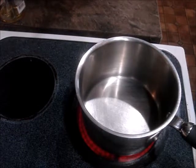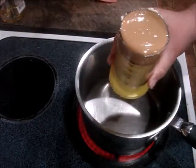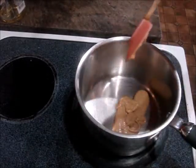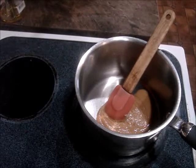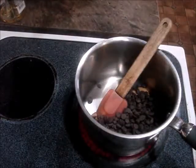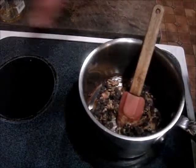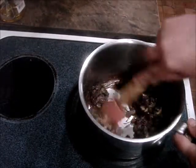Now we're gonna make the topping for the peanut butter bars. For that we need one half cup of peanut butter and just a little butter I had left over from before. We're gonna heat that up, and it says 12 ounces of chocolate chips but the bag is only 10 ounces, so we'll use that.